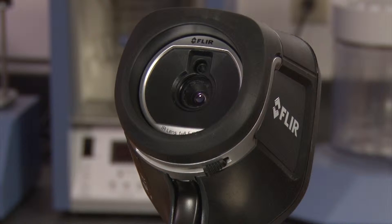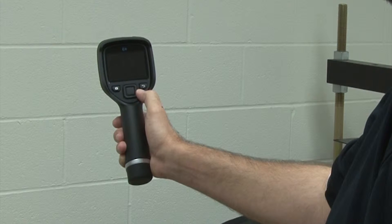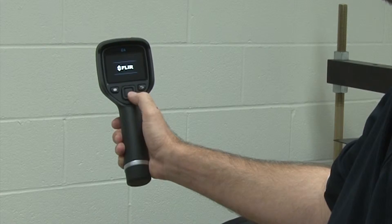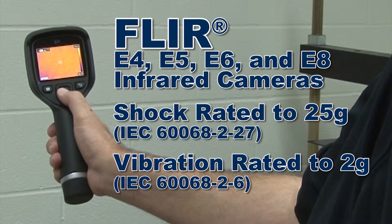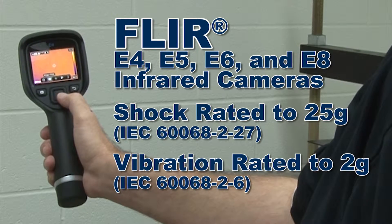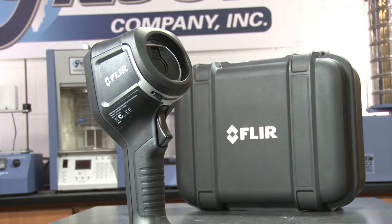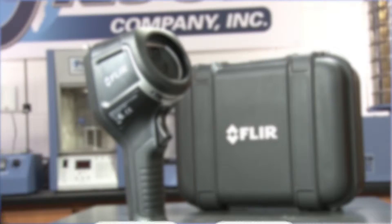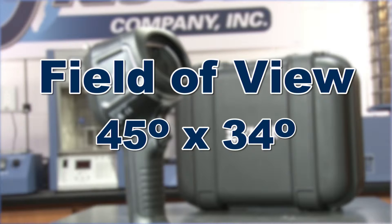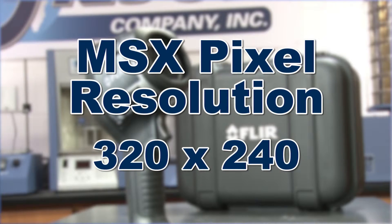With a focus-free lens and simple one-handed operation, these rugged units are rated to withstand shock values to 25 Gs. Temperature range is minus 4 degrees to 482 degrees Fahrenheit, and they have a 45-degree by 34-degree field of view with 320 by 240 pixel resolution.